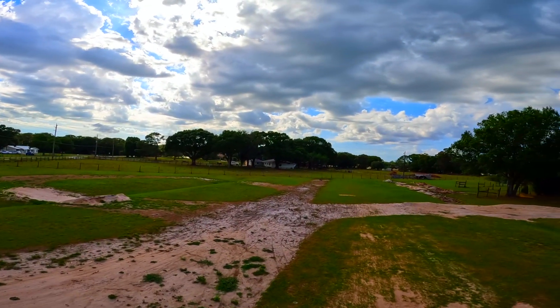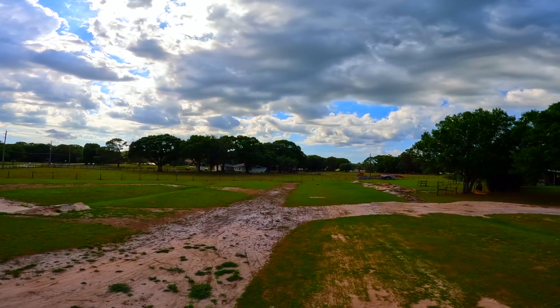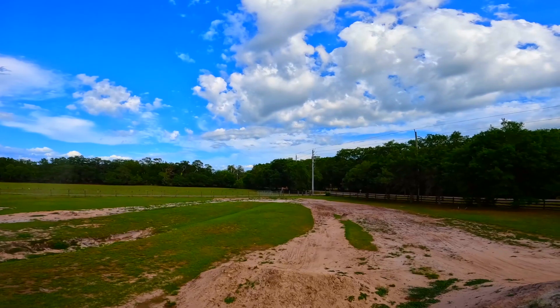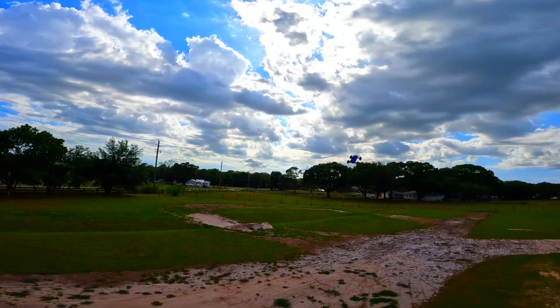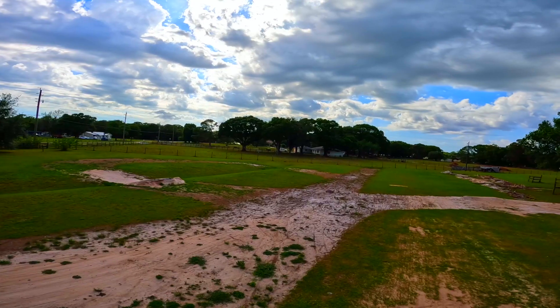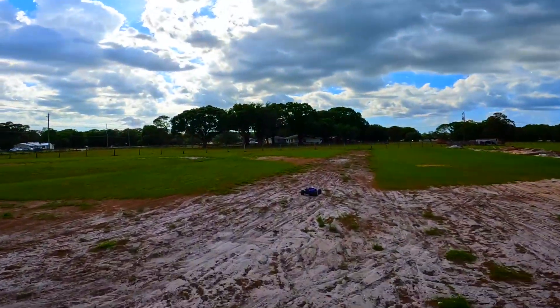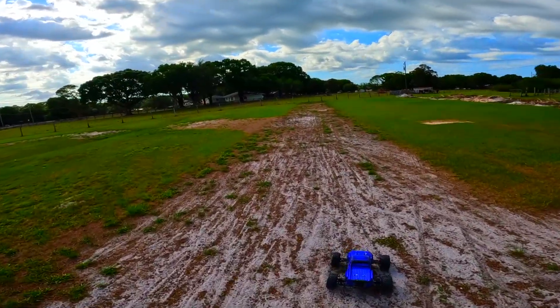Downwind, got dirt coming in my face again. Come on y'all, give me a thumbs up, hit that subscribe. Something happened — it definitely came unplugged.